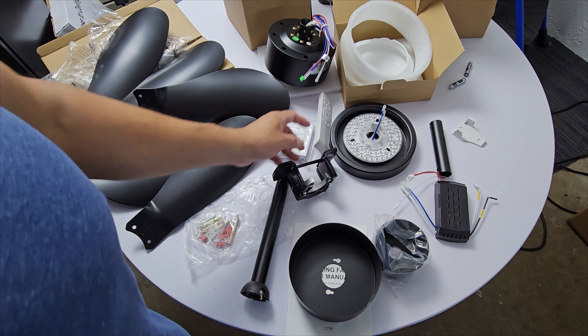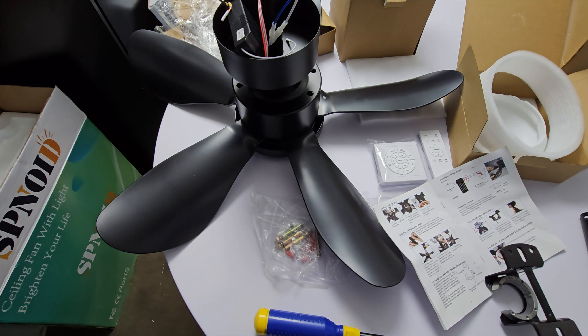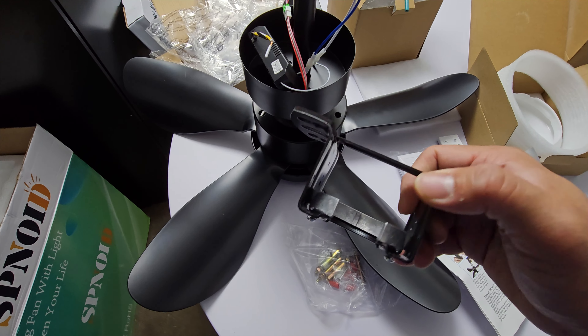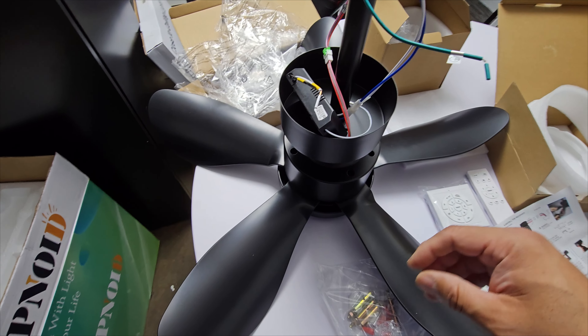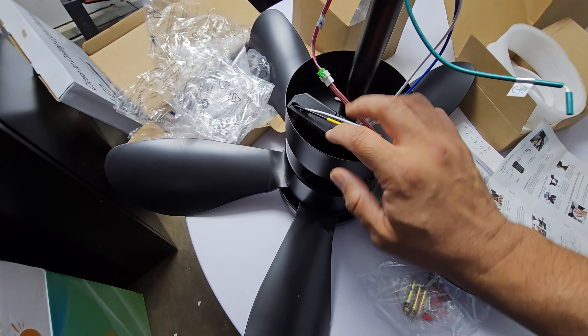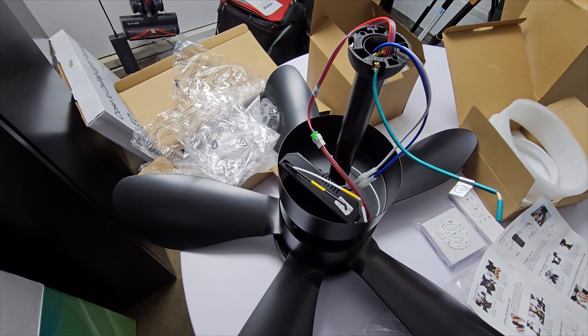We'll put this together today and see how well it works. I'm finally done — my recommendation is to build it on the floor, don't build it up high because it'll be difficult. Next, we mount it, making sure you have the ground, neutral, and hot wires available. The box is going to cover it up, so we'll set it up and see how it looks.